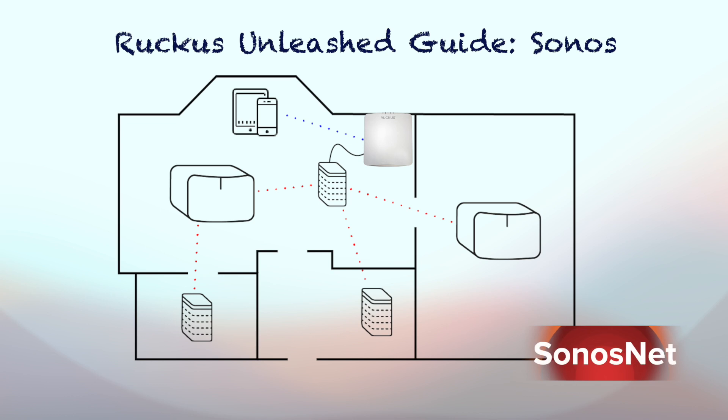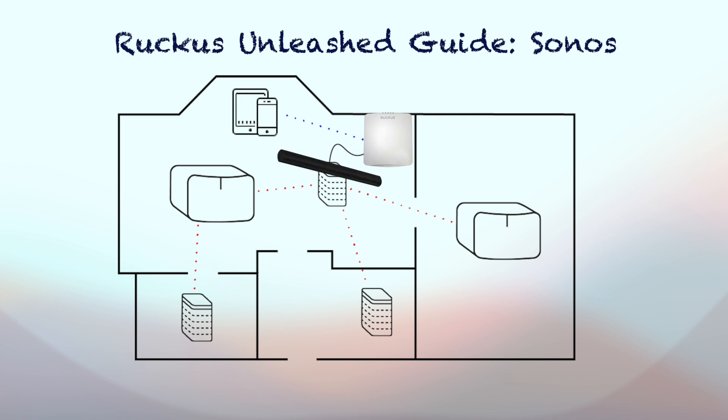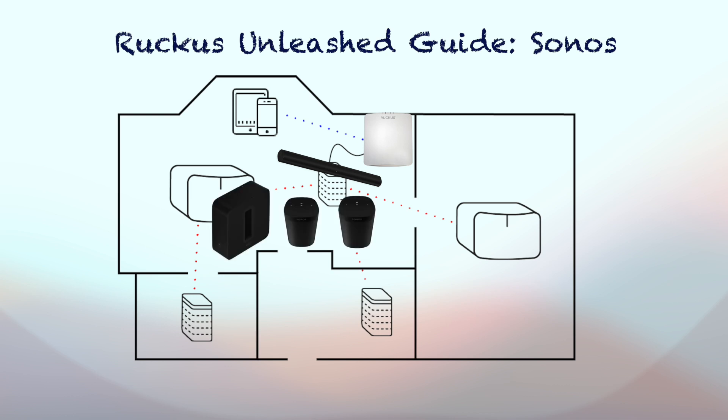The simplest and Ruckus' recommended mode of operation is Sonos Net. For this, all you need to do is wire one of the Sonos speakers. When I wired my Sonos Arc, the home theater setup became available within a couple of minutes. It's important to note that Sonos subwoofers and surrounds are not able to act as the first wired product of the Sonos Net.